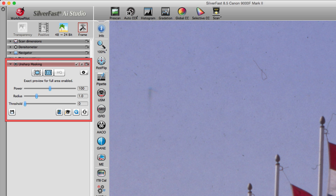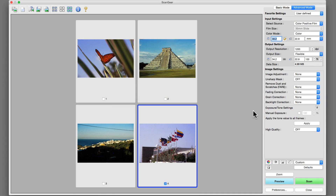Silverfast, on the other hand, provides a higher degree of fine-tuning. For example, let's take a look at both Canon's and Silverfast's infrared-based dust and scratch removal tools.